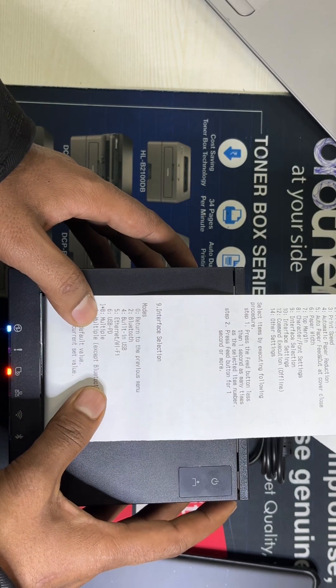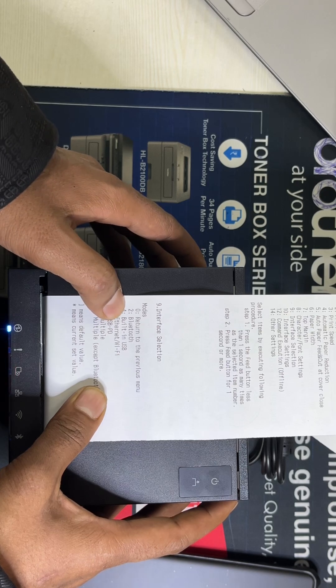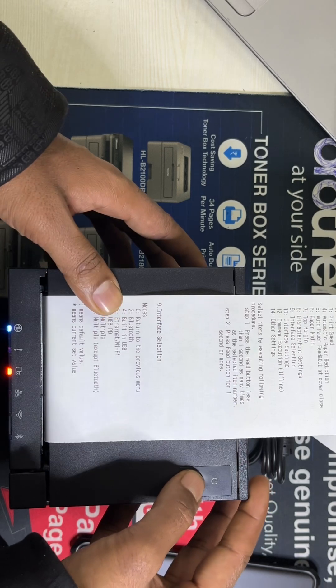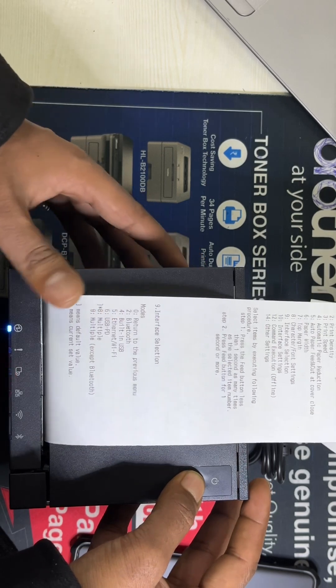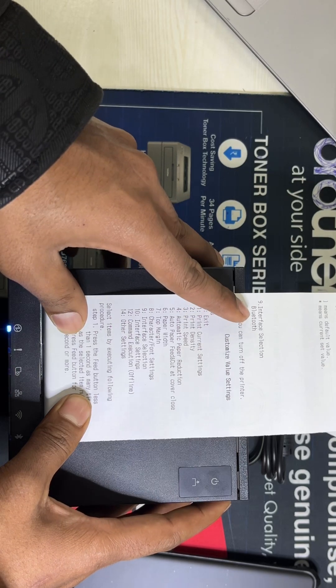This is currently selected on multiple interface. We need to select Bluetooth, so we need to press the feed button two times — one, two — and press it for less than one second. Now we have selected the Bluetooth interface.